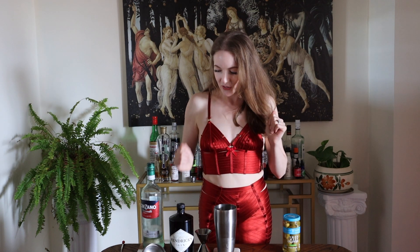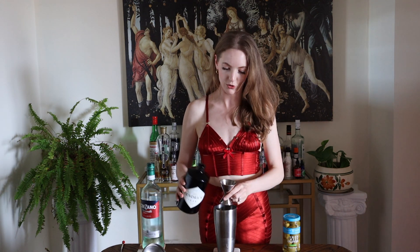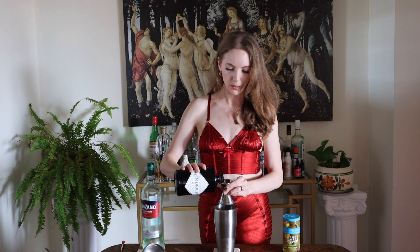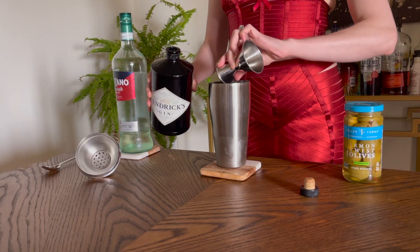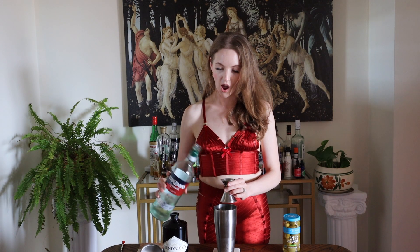I am going to use three ounces — yes, three ounces — of my Hendricks gin, and I'm going to put that in the shaker. Then you're going to be using half an ounce of your dry vermouth.